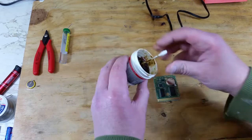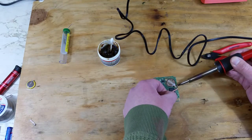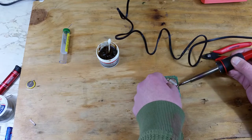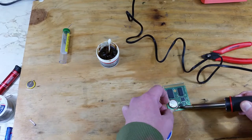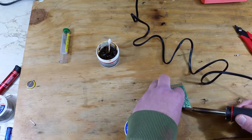Now we'll go ahead and desolder the old battery. If you're like me and don't have a desoldering station, a little bit of flux and some desoldering wire will do the trick. I'll be careful not to overheat the battery — I hear nothing good can come from that.